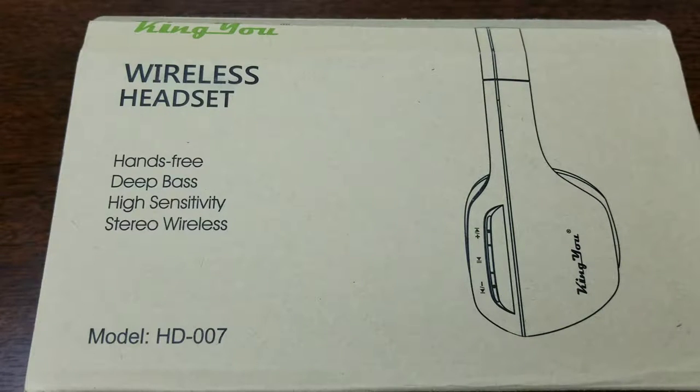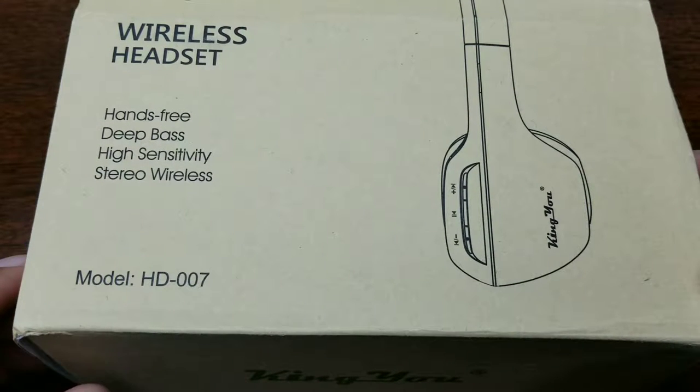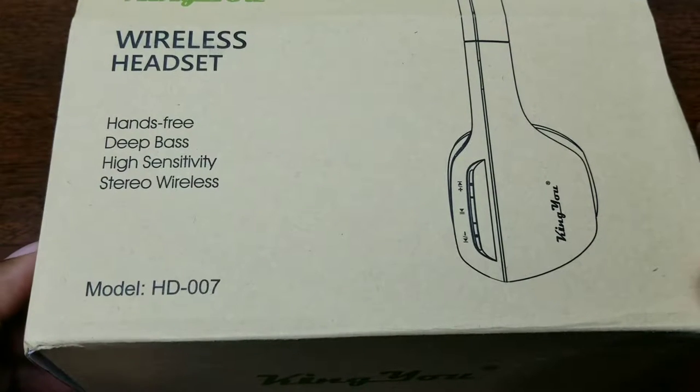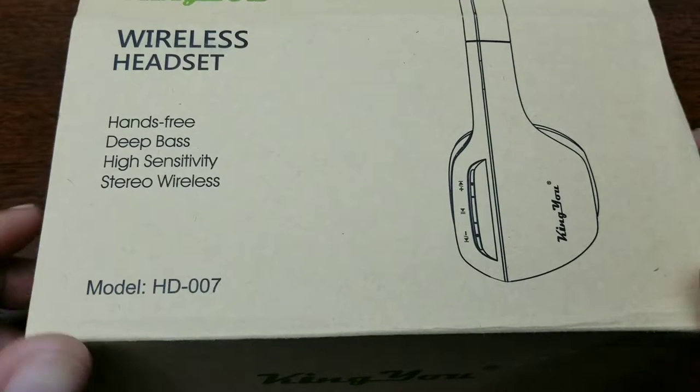The battery is a 250 milliamp rechargeable lithium-ion battery that takes two to three hours to charge, with music playback up to 15 hours and standby time of more than 150 hours. It has a micro USB charging port, weighs a super light 0.3 pounds, and can be used wired or wireless with a 3.5mm audio cable. It comes with a four-foot audio cable and has soft leather material earmuffs.